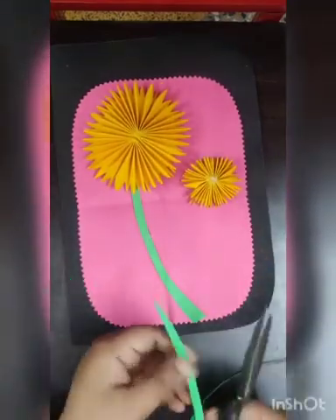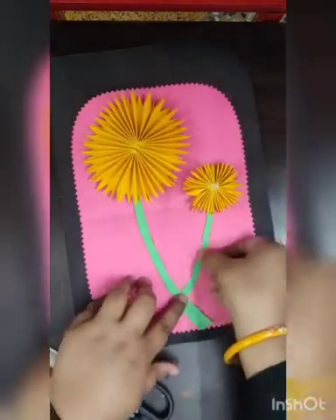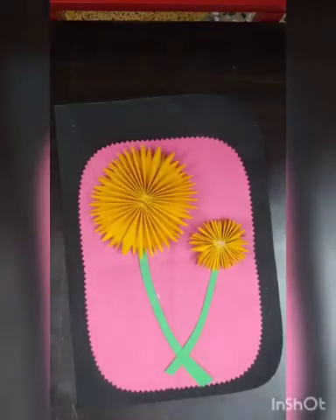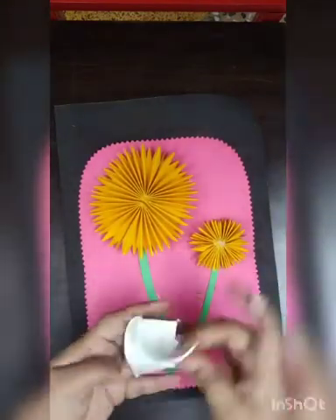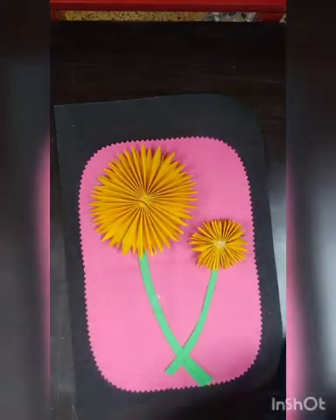Here I need to add one more element. I have one small paper cup that I already cut in half, and I will paste it at the bottom.